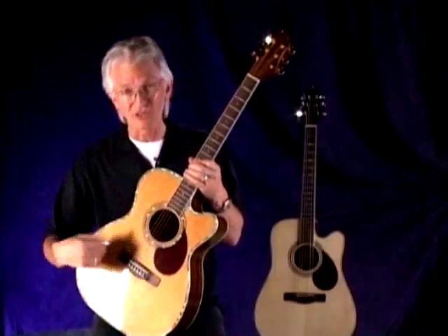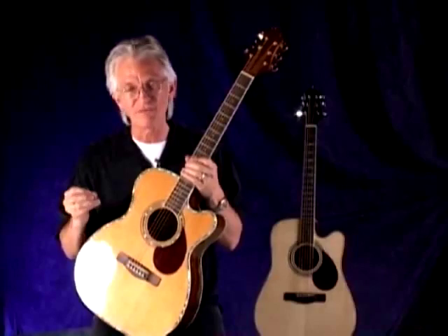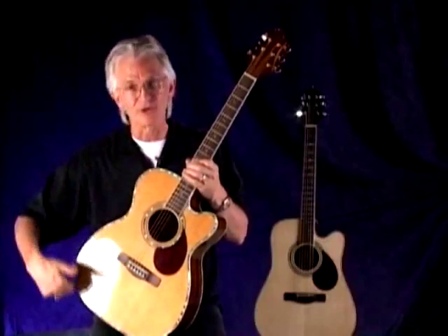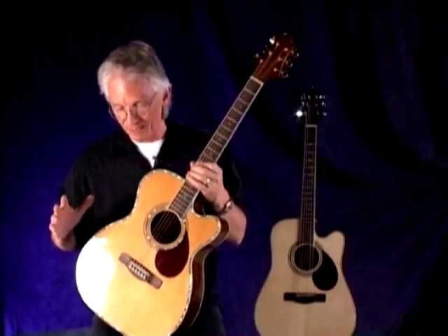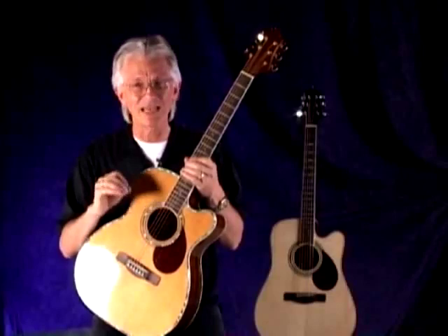When you couple that rosewood back and sides with that cedar top — the low mids, the delicate articulation, and those harmonics — the combination is really amazing. On this guitar we round off the package by making it an OM, which stands for orchestra model. It's a smaller body, and you do sacrifice a little bass because a bigger internal cavity produces more bass. But people who want a really clean, well-articulated, well-defined sound — finger pickers, bluegrass players with fast runs — just love that definition.